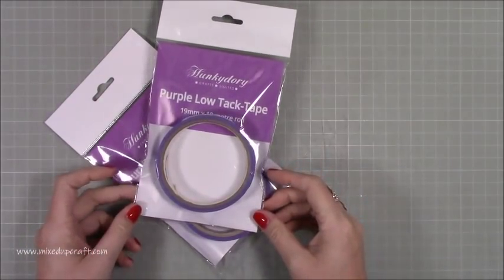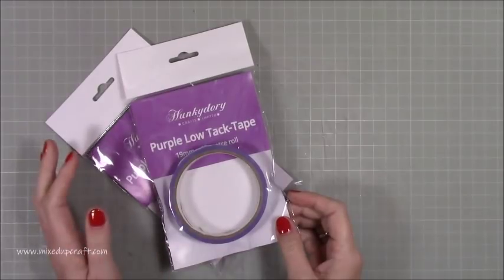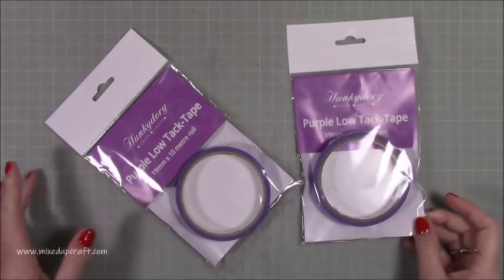Then I picked myself up some of the Hunky Dory purple low tack tape. I like to use this when I'm doing any kind of watercoloring because it is low tack — it just doesn't damage your project. I've got two of them. These were from Craft Stash and I'll share all the links below.